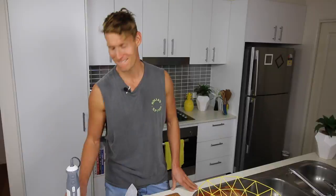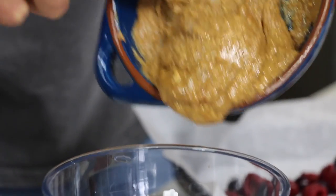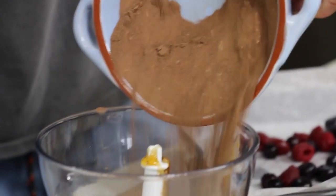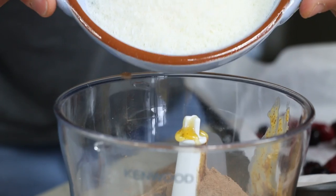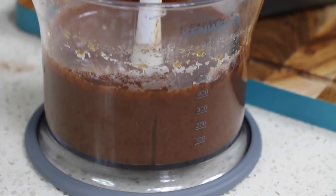Now it's time to make the Choc Fudge mixture. We're going to combine the melted down coconut oil, the almond butter, the raw cacao, half a cup of maple syrup, and the shredded coconut, and blend until well combined and nice and smooth.